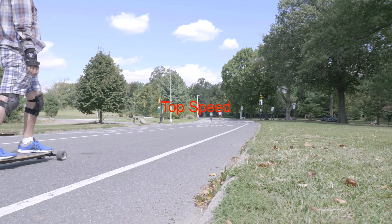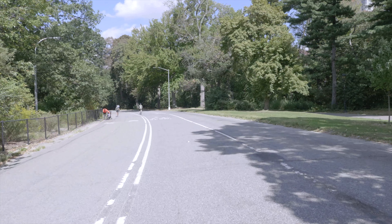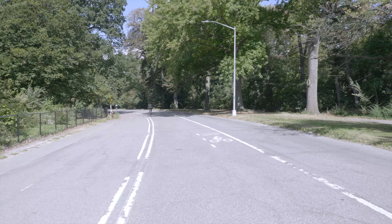The top speed I got with the wheels: all-terrain I got 23 miles an hour, and the street wheels I got 25 miles an hour. It also depends on your weight, which will vary the top speed — the lighter you are, the faster you will go.